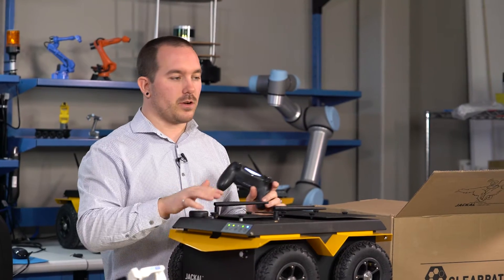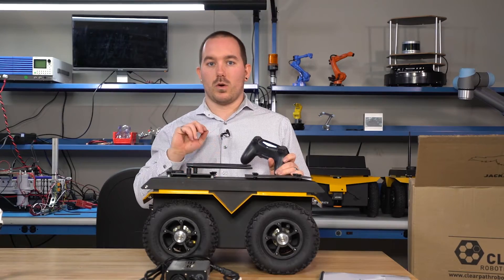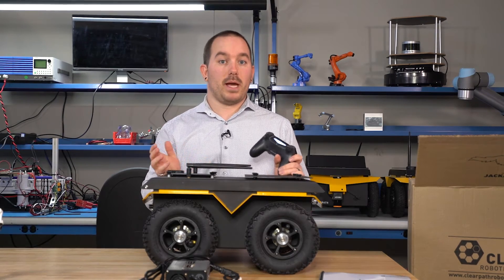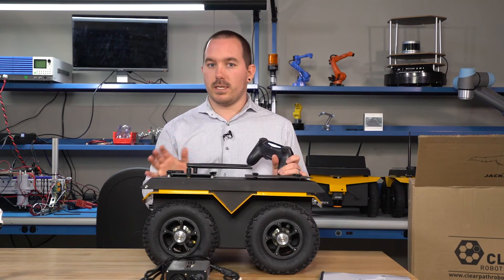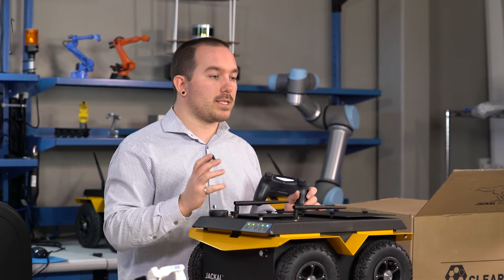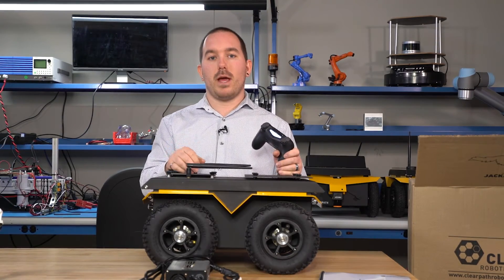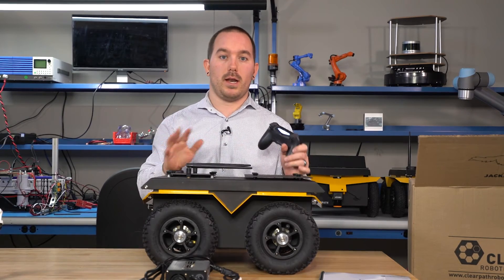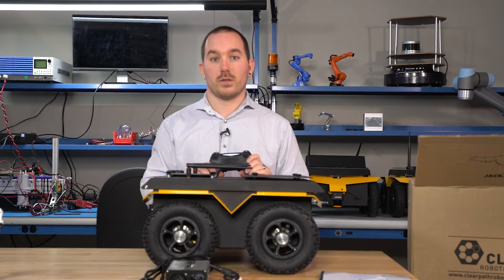This is a standard plain Jackal out of the box. If you had any sort of customization or integration and setup of payloads from our integrators, your robot might come out a little bit different — it might start up differently or come in different packaging. If that's the case, just look for the customization manual that will come with your platform, which is specific to your robot and any specialties that come with it. Thanks for watching.